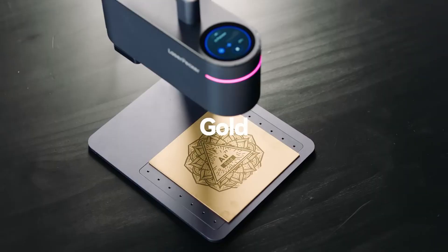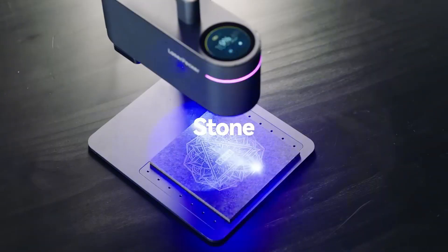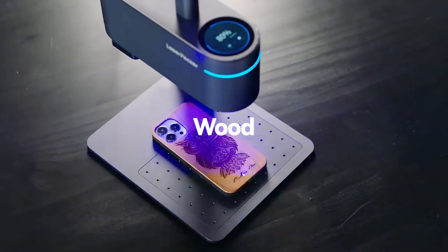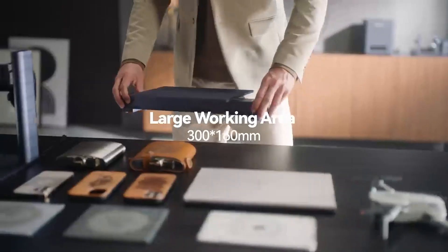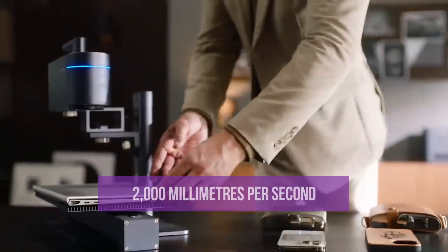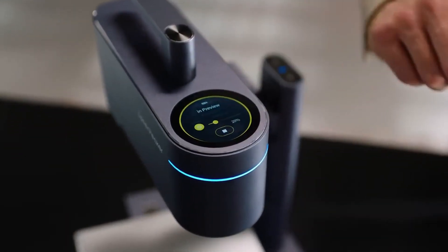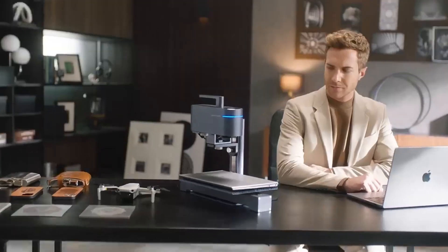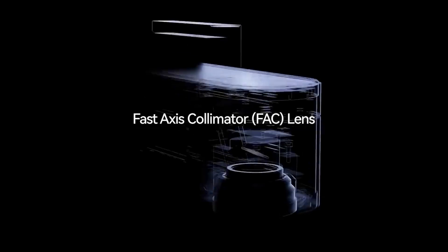Say goodbye to the hassle of switching machines. Navigating between these two laser sources is a breeze thanks to the user-friendly touchscreen interface. Setting up the LaserPecker 4 is quick and hassle-free, allowing you to start engraving and see results in no time. With an engraving speed of up to 2000 millimeters per second, it's lightning fast.